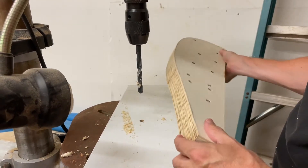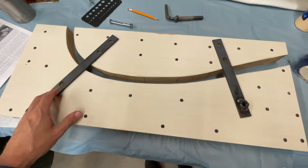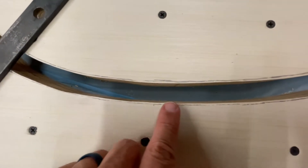I put a board underneath to help prevent tear-out. The form has now been basically cut out with the holes drilled for the mounting hardware. Next we're going to go back and get everything to a nice smooth curve all the way out to the lines.